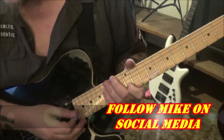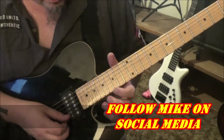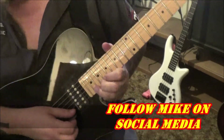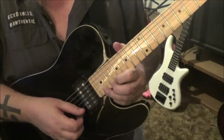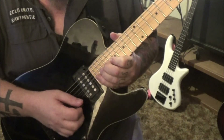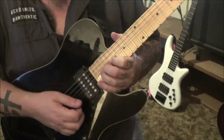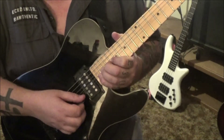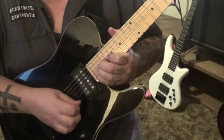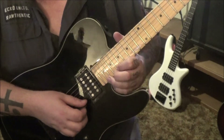Using my middle finger for the tap. 19th fret on the high e — bend a whole step vibrato. Fret 21 — bend a whole step. Check this out: bend it, then go 22 with the pinky as it's bent, then 21 as it's bent. He does it three times as it's bent, then release it. Another cool technique — Dime had a bag of tricks for sure.